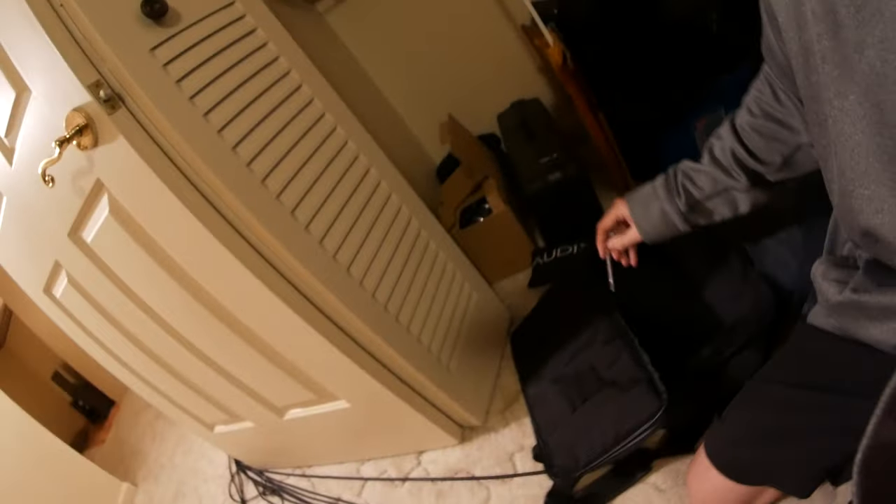You're going to want to keep this in your kick drum case because there's a little slot for it right here. Alright, there's your tip for today — that way you never lose it. Don't forget to brush your teeth. Good night.